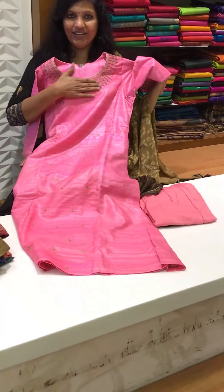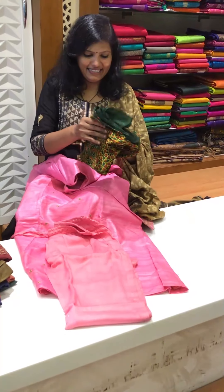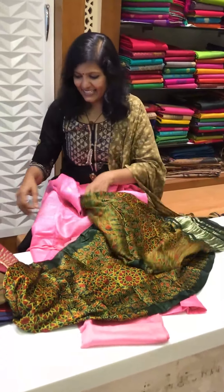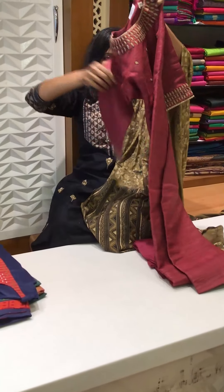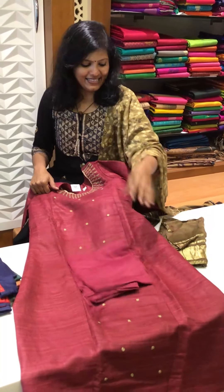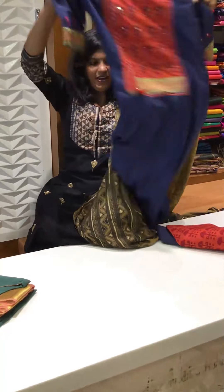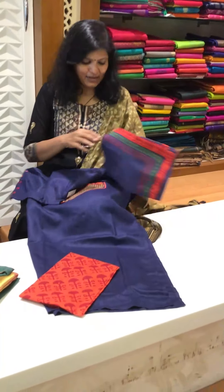Nice lovely work on it and then this is the pant. This comes with the modal silk dupatta — so nice it is, a printed dupatta. I have got one more color which is this — lovely and beautiful. The neck pattern is so nice, and then this is the pant and this comes with an amazing dupatta. And then once again it's a thick cotton fabric — lovely — and this is the pant and it comes with an amazing dupatta.